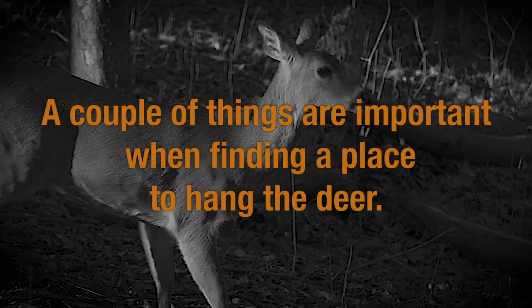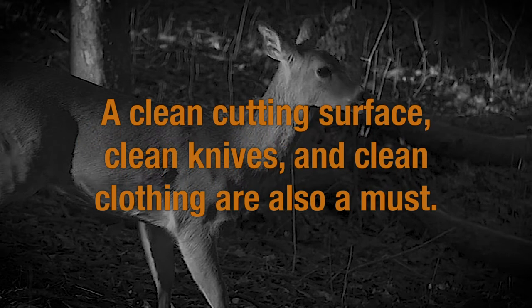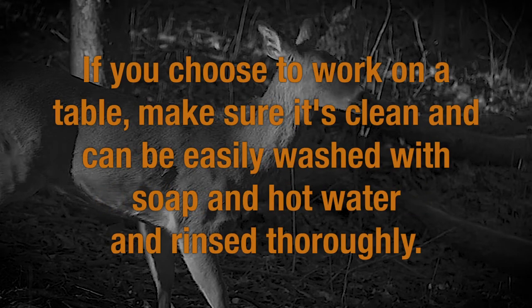A couple of things are important when finding a place to hang the deer. You need a cool place that's free of bugs and dust. A clean cutting surface, clean knives, and clean clothing are also a must. If you choose to work on a table, make sure it's clean and can be easily washed with soap and hot water and rinsed thoroughly.